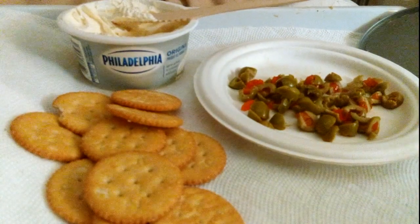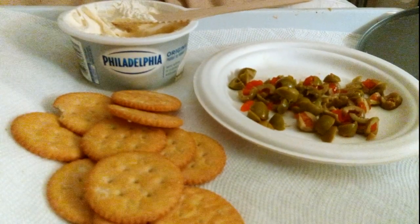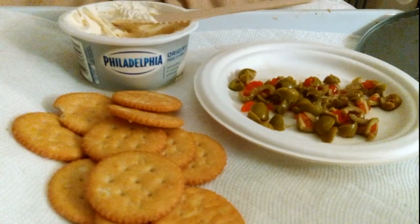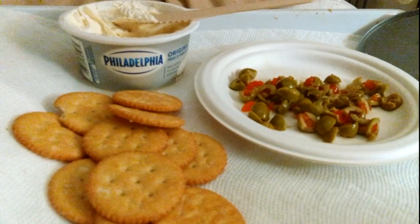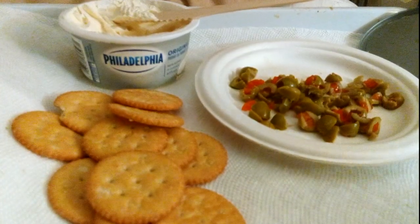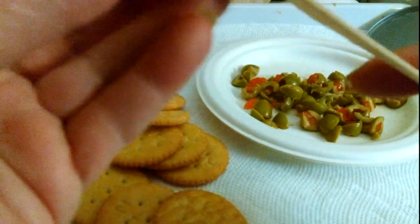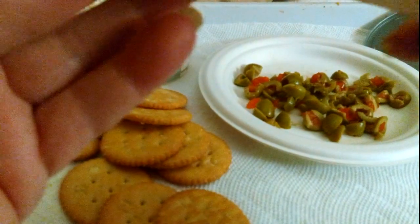Oh my god, this is one of my favorite snacks and it's so simple. I used to get the hard Philadelphia cream cheese and stir in the olives, but now this is just easier. I get the softer ones. You can use any cracker — I'm using Ritz because that's what I have.